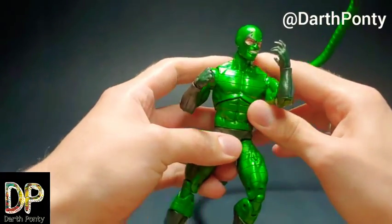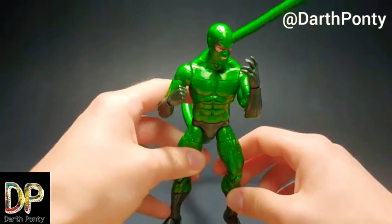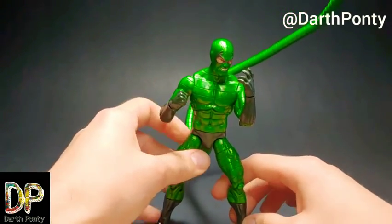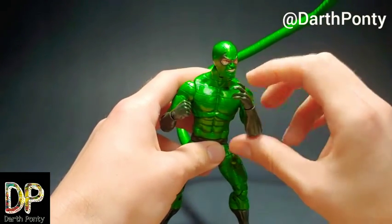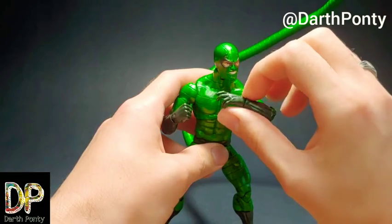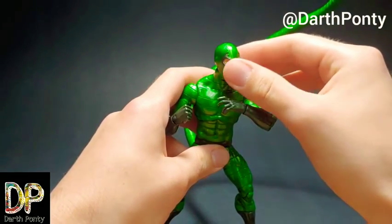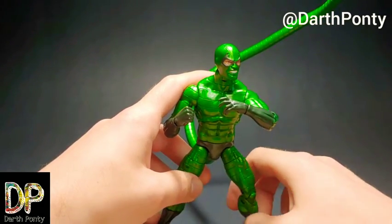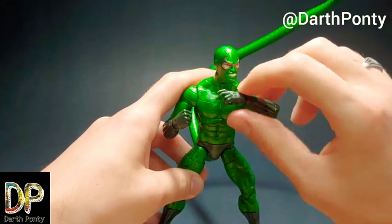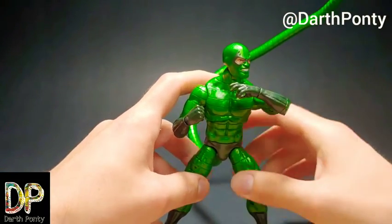Even Doc Ock didn't get bendy arms, which really annoyed a lot of collectors, myself included. I would have loved a Doc Ock figure, but when I saw that he didn't get the bendy wires, I wasn't down with that, especially since he's a big chunky figure. Not really being able to do a whole lot with those arms really bothered me. You can do some stuff with it, but it wasn't for me, at least not yet.